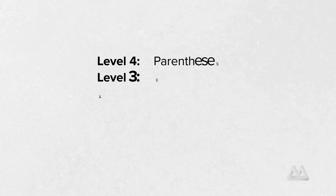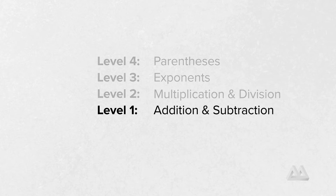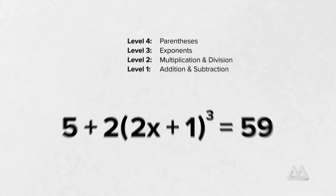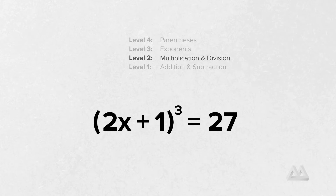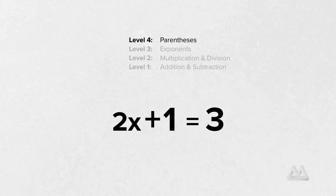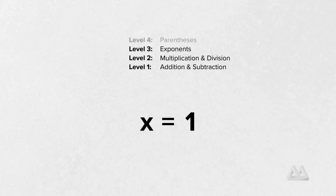When we solve equations, this means we do things in the opposite of the order of operations. We start from level one and work our way up to level two and level three — in other words, we do the easiest things first. So first we undo addition or subtraction, then we undo multiplication or division, then we undo exponents, then parentheses, and so on. That's really the idea: we do the opposite thing in the opposite order, and for math, that means following the inverse order of operations.